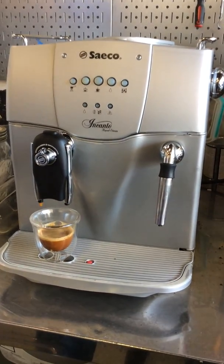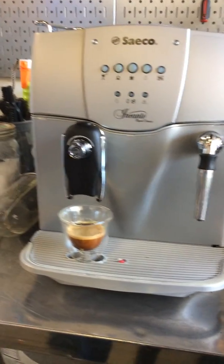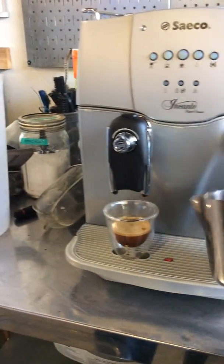As you can see, nice water flow coming out of the machine — one ounce of water, which is great for one shot of espresso.